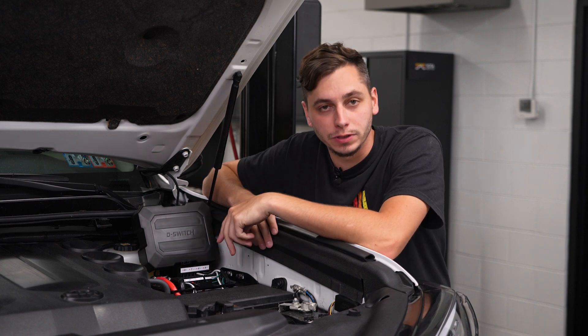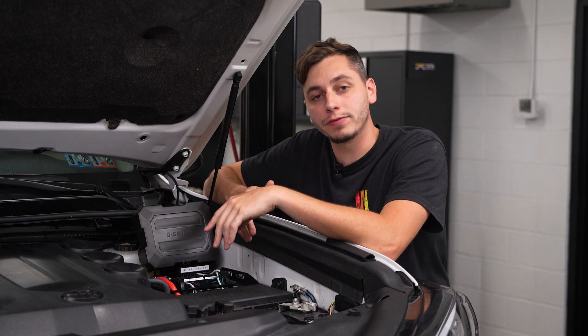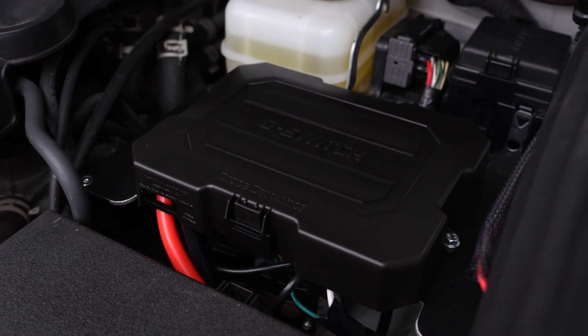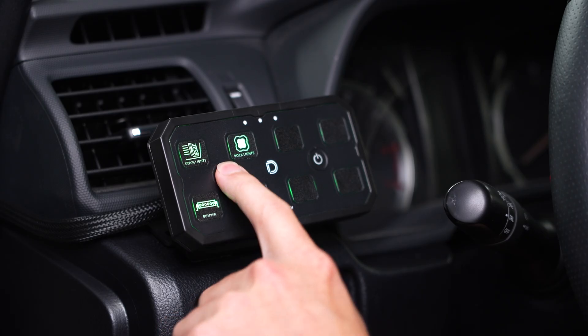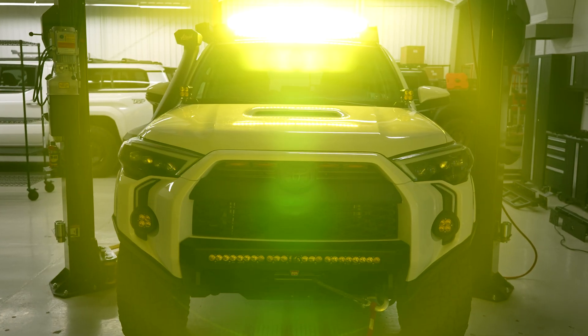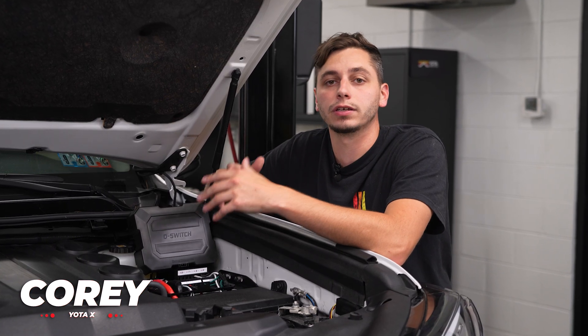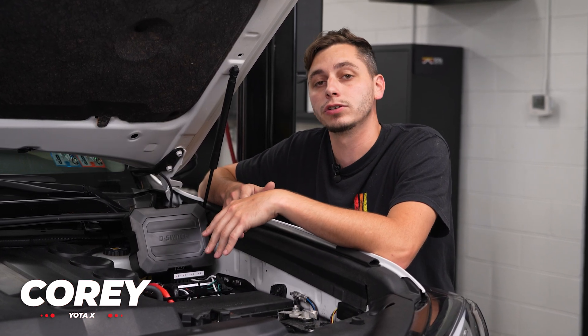Hey guys, welcome back to Yoda Expedition. Today we're going to be breaking down five things you need to know about the Diode Dynamics D Switch — a next-gen switch controller built to simplify your wiring and elevate your setup, whether you're powering light bars, pod lights, or compressors. This thing is loaded with features that make it easier and smarter to wire your rig.